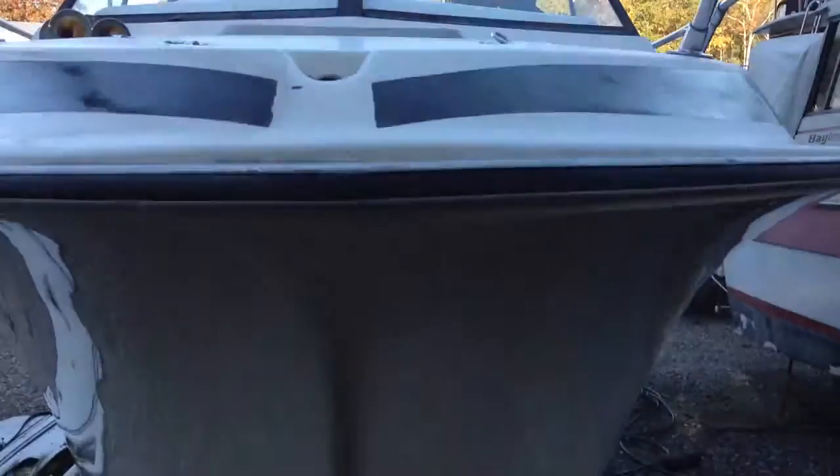I spent a lot of hours compounding and buffing out the hull and as I kind of had expected it came out real good. There was a lot of oxidization. Going over it 2-3 times with compound, it came out, and I think you can see that the shine is pretty good on the hull.